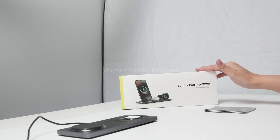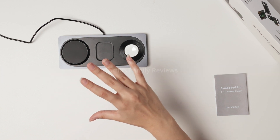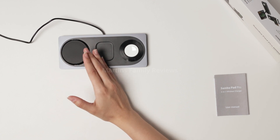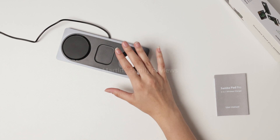Hi everyone, today I have a three-in-one wireless charger that is amazing. I was always getting wires all over my nightstand and office desk because I charge my phone, AirPods, and Apple Watch, and now I can do all of that in one single place.